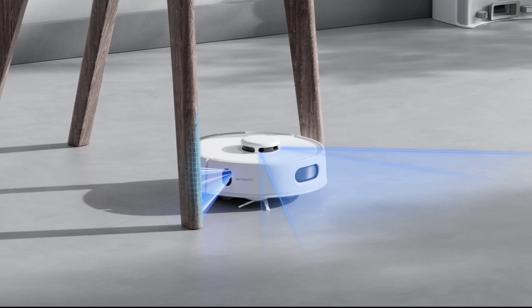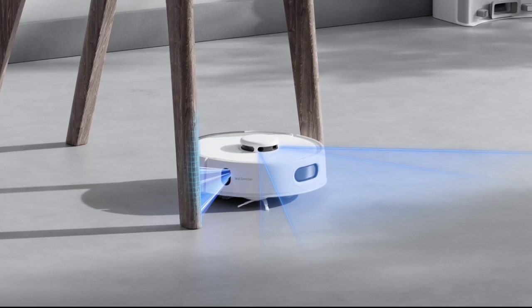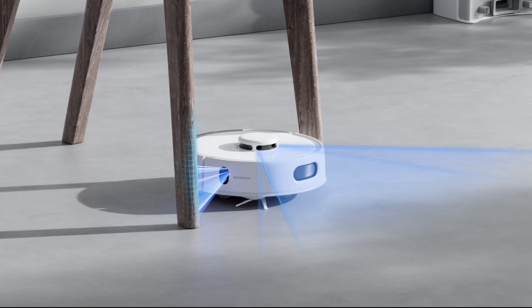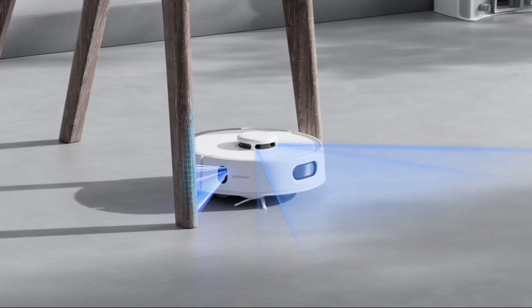It also offers improved suction power of up to 3,000 pascals, making it more efficient at picking up dust, crumbs, and pet hair compared to its predecessor, the K10 Plus.